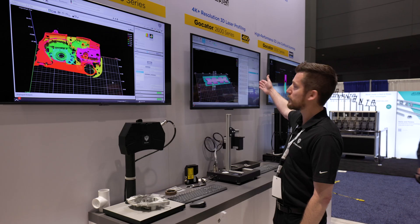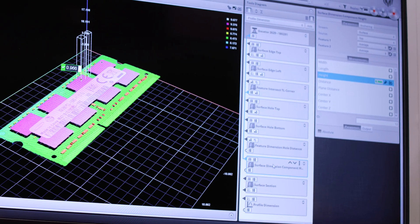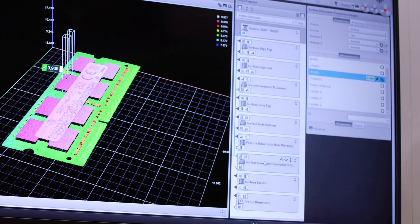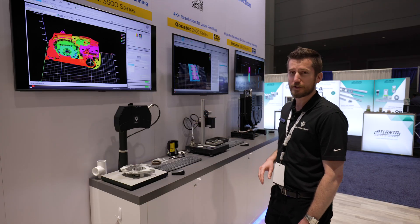You also see some tools deployed here as well as our toolchain. 160 tools are built into our sensors that you can use to customize your application, and deploy it either on the sensor or transfer that information to a PLC for decision making.